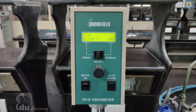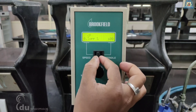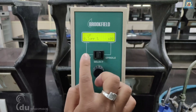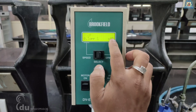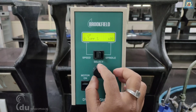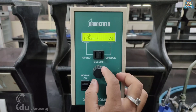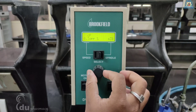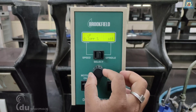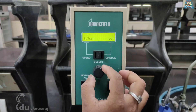Let's move towards setting the parameters. First you must set the spindle number. Shifting the speed/spindle switch to the right position will allow you to adjust the spindle selection using the select knob; rotate it until the desired spindle number is selected. Here we have attached spindle number 63, so it must be set to 63.